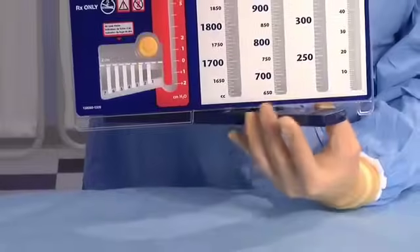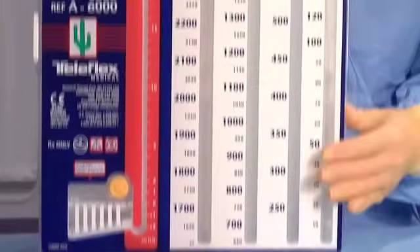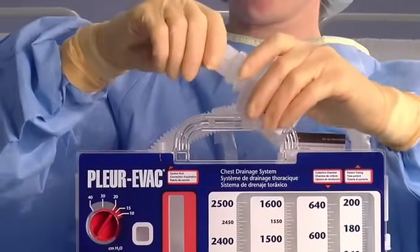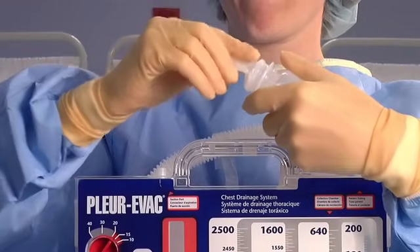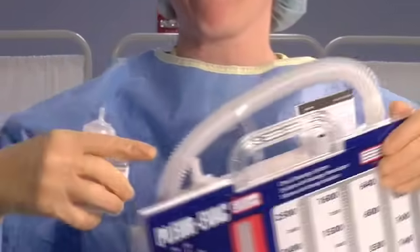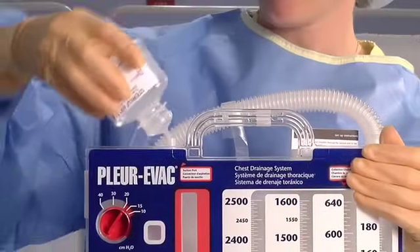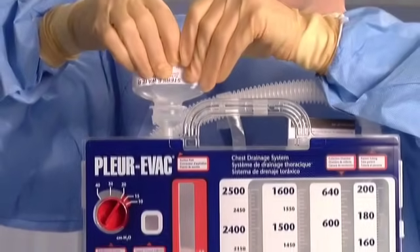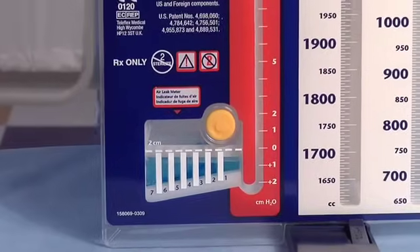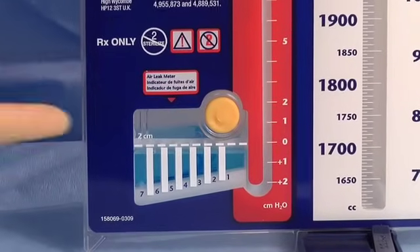To begin, activate the swivel floor stand at the bottom of the unit. Use the sterile bottle on top of the unit to fill the water seal chamber. Open and twist to break the bottle seal. Attach the exposed tip into the suction port. Squeeze the bottle repeatedly until fluid is inserted into the unit. Fluid will come up to the 2 cm line and will turn blue when inserted.